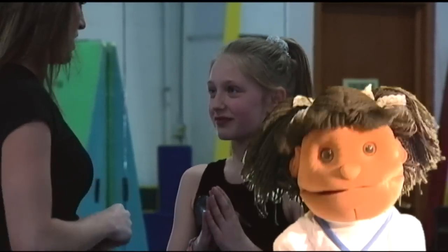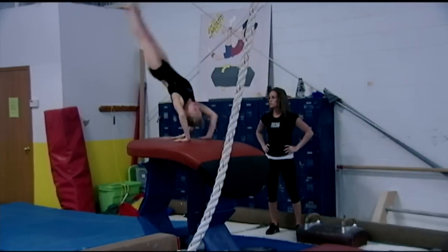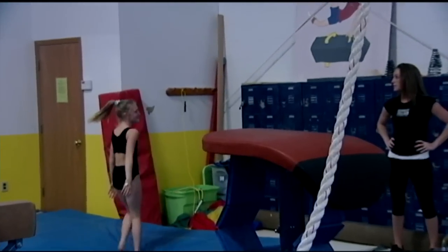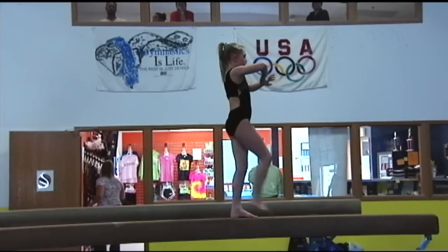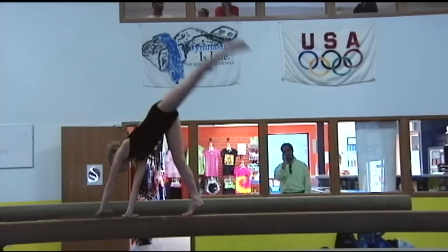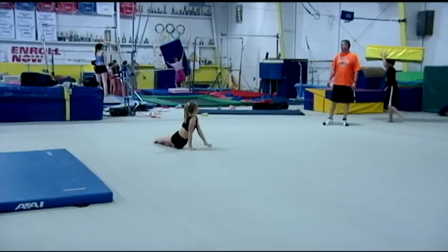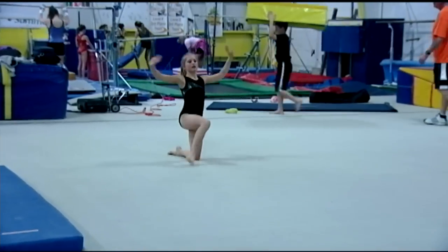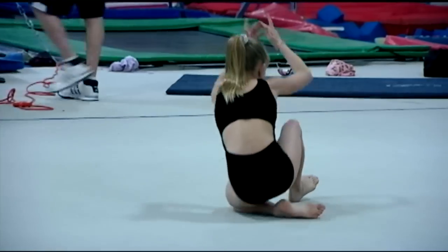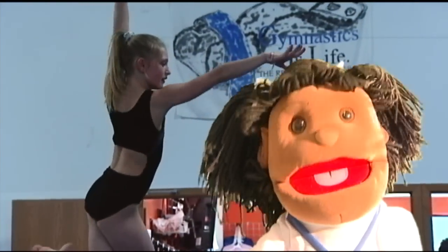This is my friend Emily Thomas. She's a gymnast. It takes a lot of practice to be a gymnast. Emily's hero is famous Olympic gymnast Shawn Johnson. Emily is on the gymnastics team at Midwest Twisters. This is her coach, Liz. Hi, I'm Liz Weissel. I'm Emily Thomas' gymnastics coach. I've been coaching with Emily for about three years.